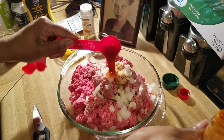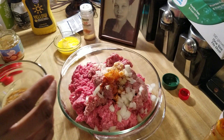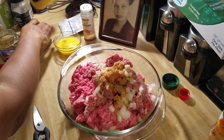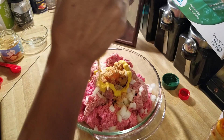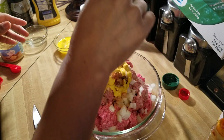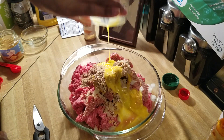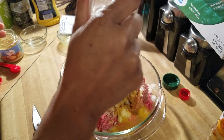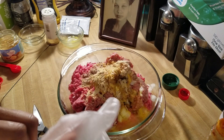That hot sauce is just for a little kick — you don't have to add it if you don't want to. Now I'm going to add my seasonings: a blend of Greek all-purpose, season all, and some cumin. I have my yellow mustard — about a tablespoon of that. Then I'll add my onion soup mix, my egg, and about a teaspoon of mustard powder. Mustard powder is so good.